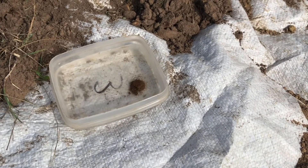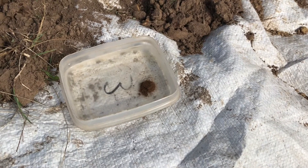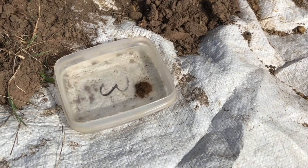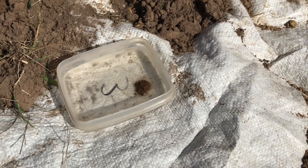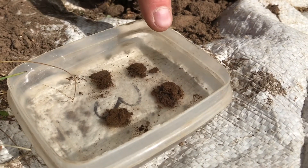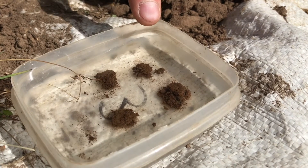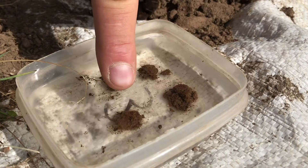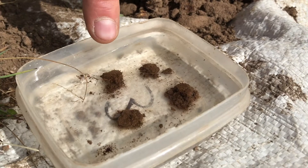If it doesn't fall apart after one minute, but then you give it a gentle shake and it falls apart, the soil is fair. And if it doesn't fall apart under stronger swirling, then it's good. You can already see that this soil is falling apart and we're only at about 15 to 20 seconds. I'll add a few more crumbs. The reason for putting multiple crumbs in the water is that any one of them may not be typical of the soil in general. This one has quite extensively fallen apart, but these other three have only slightly fallen apart — you can see little bits of soil falling away from the sides.